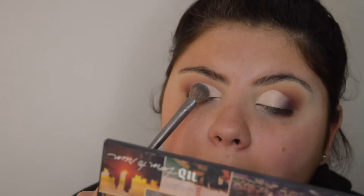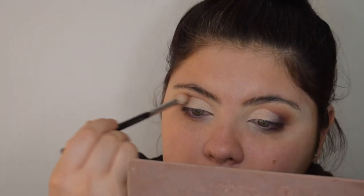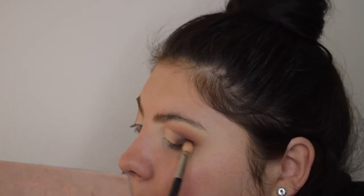Now we have the crease cut. We go back in with that setting powder to set the wet concealer we put in the crease. Back to the first big blending brush, into the Renaissance palette grabbing the burnt orange, and softly putting it back into the crease. Sometimes we can misjudge a little bit, so I'm putting it over the ends of the cut crease as well, just to blend all those shades together — we don't want any harsh lines.